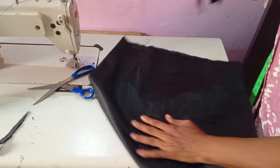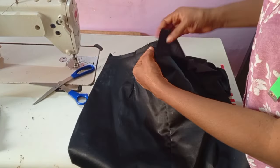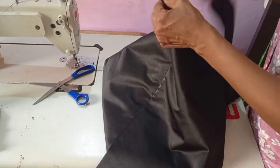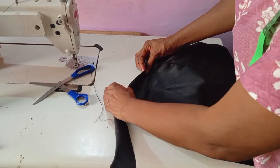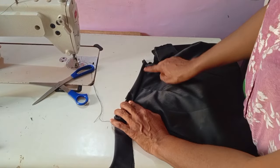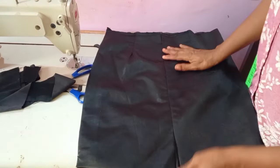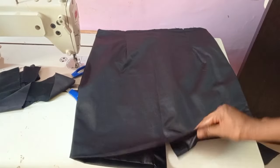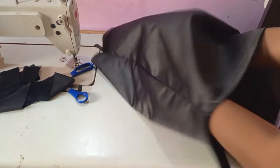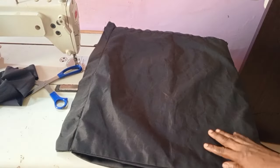I'm going to stop the main tutorial here and thank all of my subscribers. If you don't know how to pipe, I'll drop the link in the description box. This is how you pipe it — you stitch it around, then fold it and top stitch it, that's all. Thank you so much guys, I will see you in my next class. You can see how the finished skirt looks at this length.